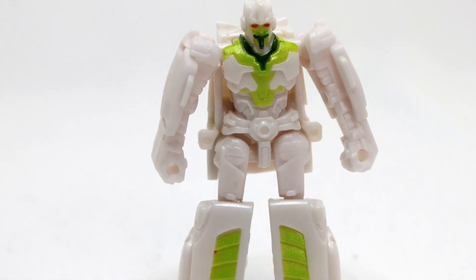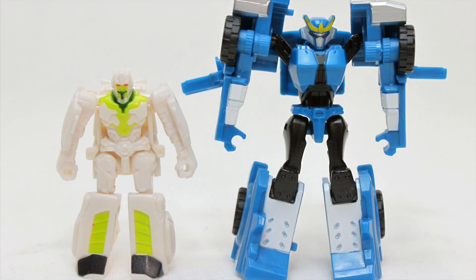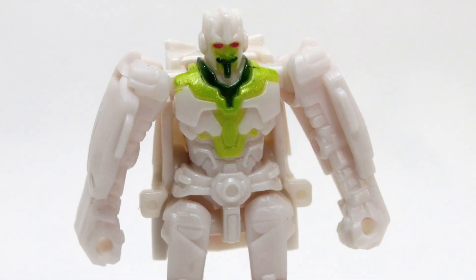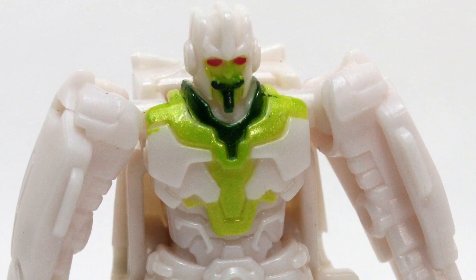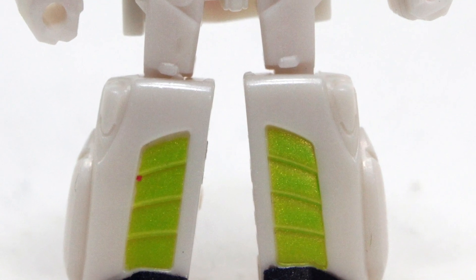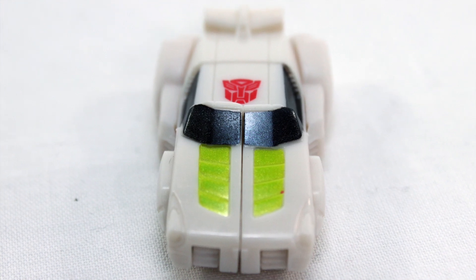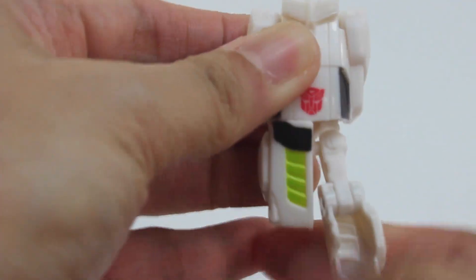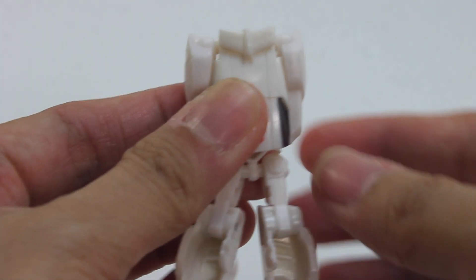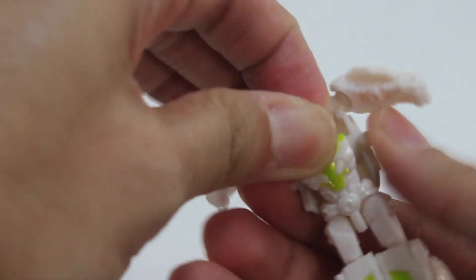Minimus Ambus transforms into a small Cybertronian car in white with green stripes on the hood. He stands at about two inches tall, smaller than a typical Legends-class or Minicon-class transformer toy. He is cast in cream-colored plastic with some red for the eyes and two shades of green paint detailing for bot mode details. He is a decent addition, though lacking in aesthetics, most likely due to his size. Transformation is simple, requiring only three steps, as expected given his miniature size. He's a nice addition but not really necessary for the overall functionality of the robot itself.